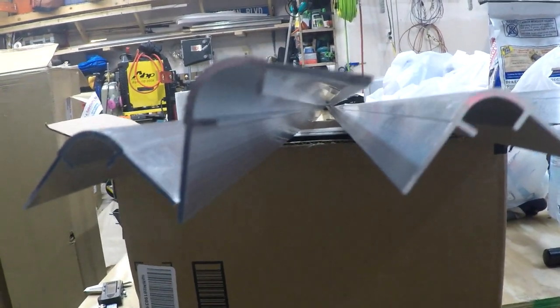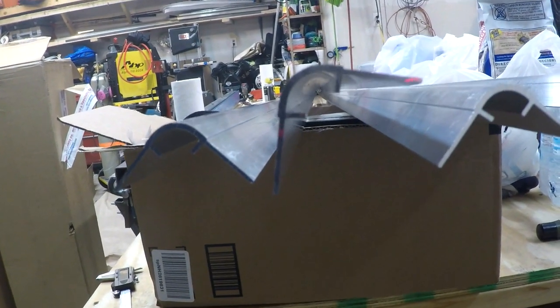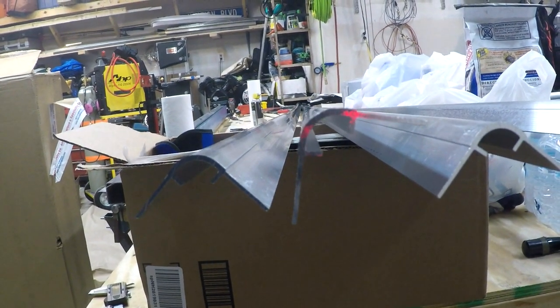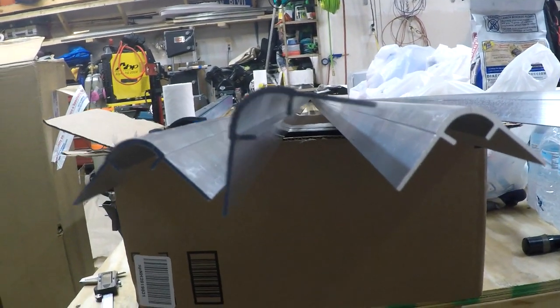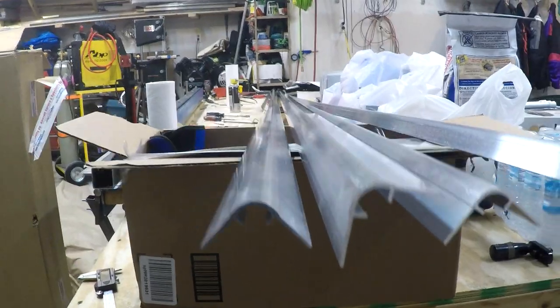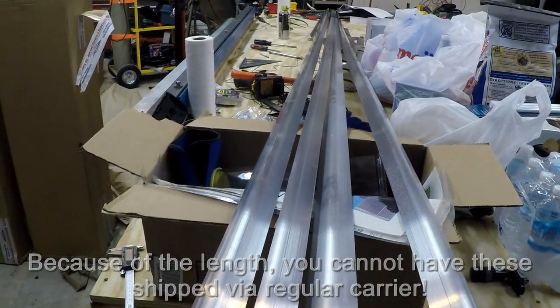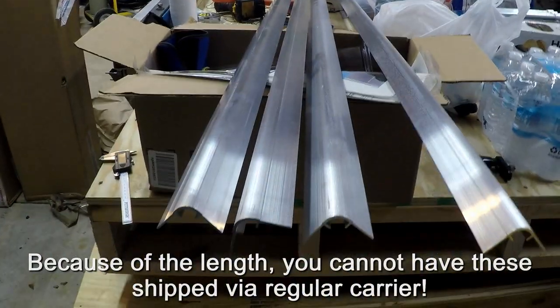These are custom extrusions that Zenith sells, and I believe there's a mill down in Brazil or someplace in South America that actually makes these, but you can order them directly from Zenith for scratch building purposes, and it takes four of them. They're about 13 and a half feet long, so they're really expensive to ship via freight if these are the only parts that you're buying.